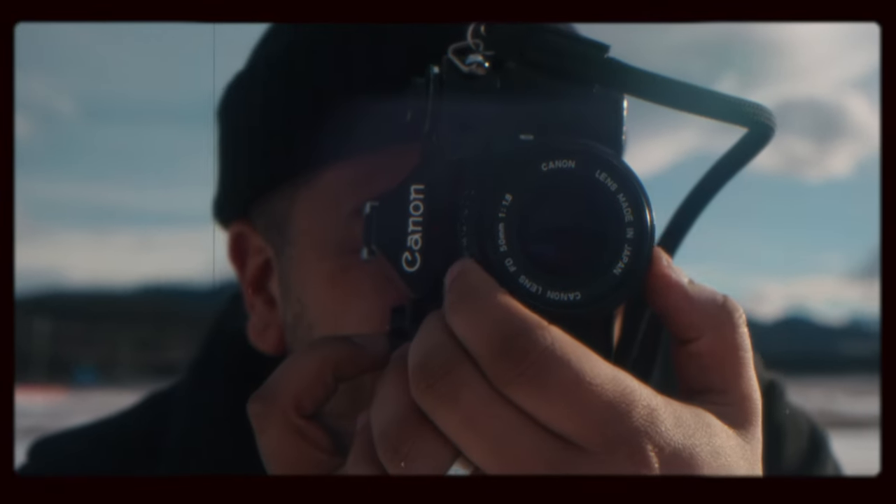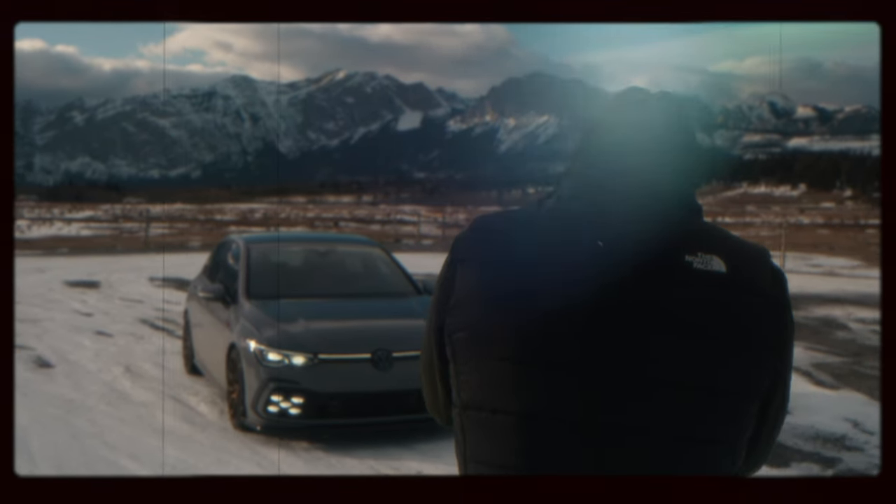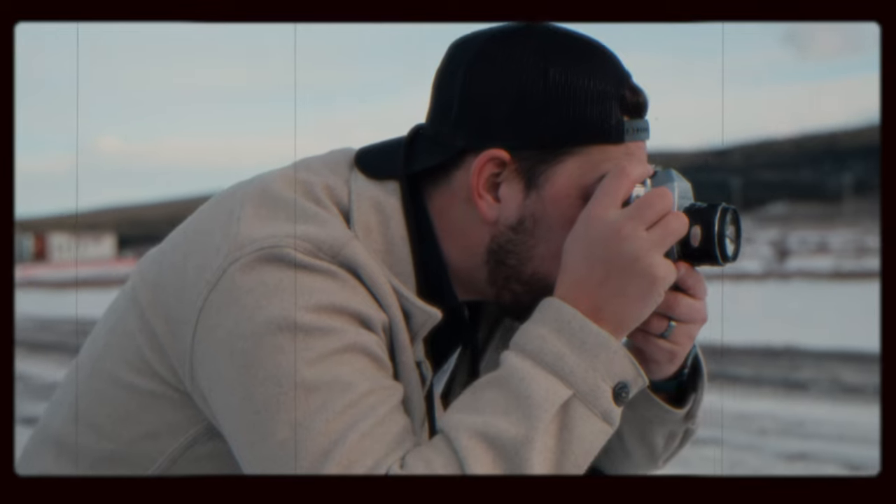I'm also bringing my Fujifilm. So we've got Fujifilm film in my film camera, and I've got my Fuji X100V that we're going to use to kind of compare the images as well. I'm excited to see how the images differ. We've got a 28 millimeter lens on the film camera and approximately a 35mm lens on the Fuji X100V.